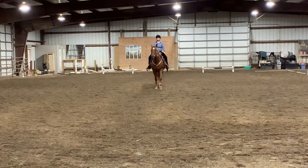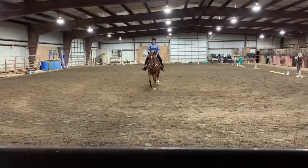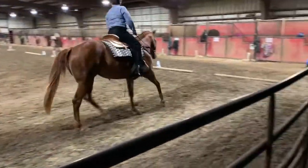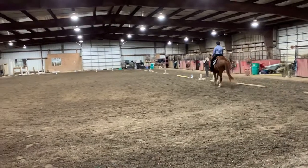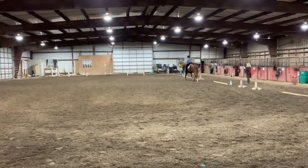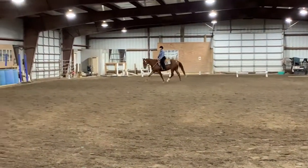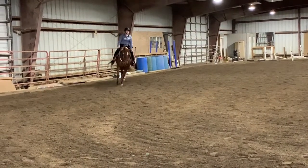C, track left. Working trot. E, circle left, 20 meters. Free trot. Before E, gather the reins. Working trot.